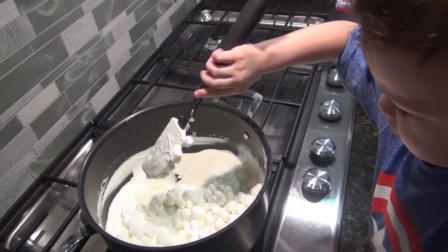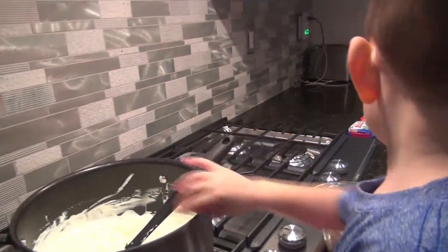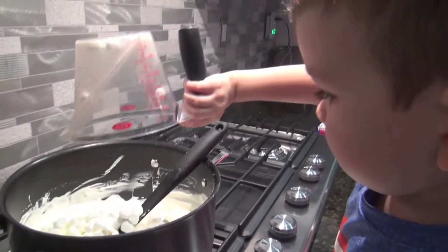All right. Let's pour some more in. And keep stirring. Keep stirring the pot. All right, keep stirring. Good job.